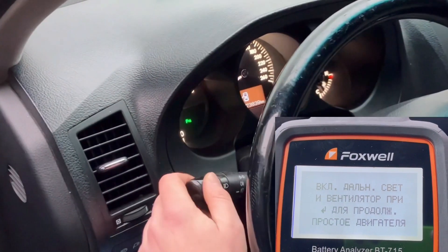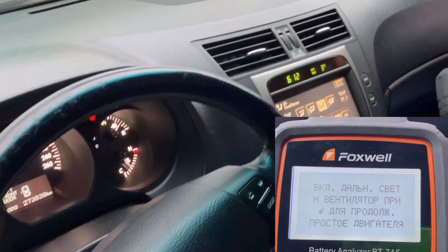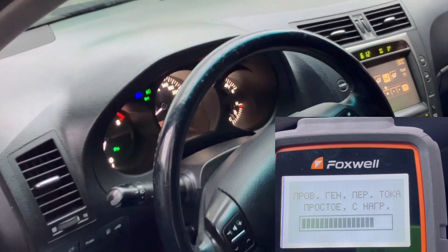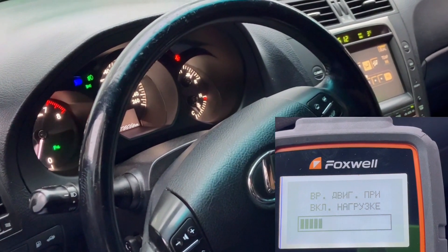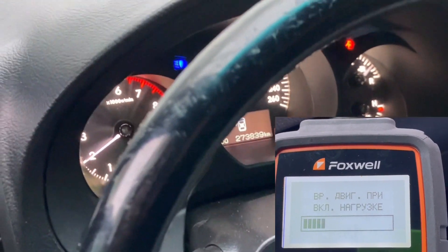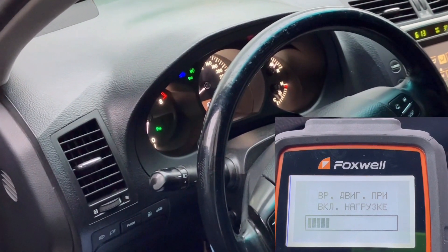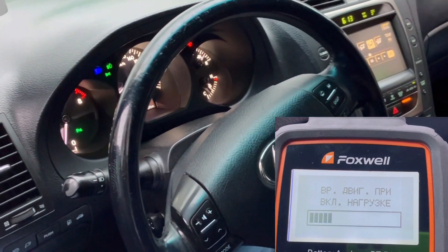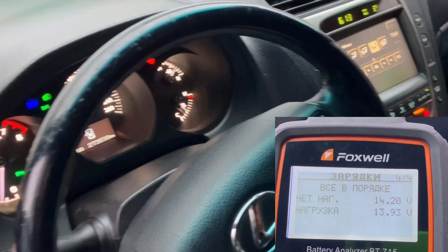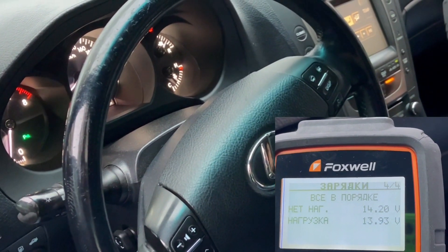Сейчас идет проверка без нагрузки. Теперь у нас требуется включить дальний свет — включаем дальний свет и включаем вентилятор. Идет тест генератора при нагрузке. Включаем нагрузку, включаем дальний свет. Система зарядки у нас в порядке: без нагрузки 14,2 вольта, при нагрузке 13,93 вольта.